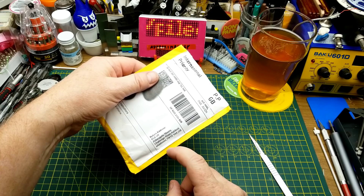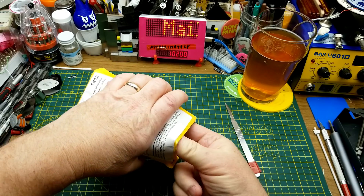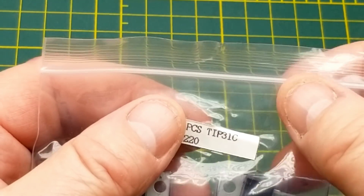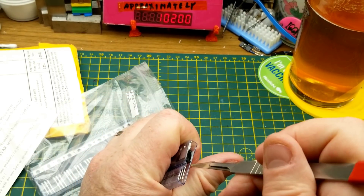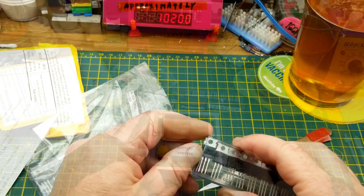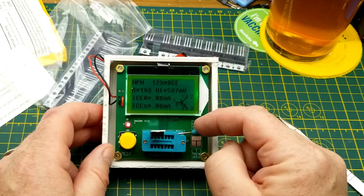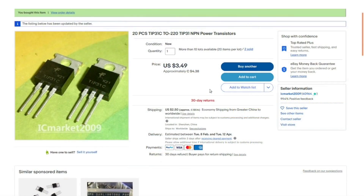Interestingly, the last one and this one were both shipped from the UK, even though I'm pretty confident I haven't been buying things from UK sellers — so there's probably a drop-shipping warehouse there that these Chinese sellers are using. The bag says TIP31C TO-220, so these are some sort of power transistor. Using the correct tool for the job — which is of course the cheap transistor and other component tester — these things seem cheesy but it really is a handy thing.